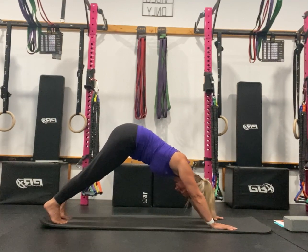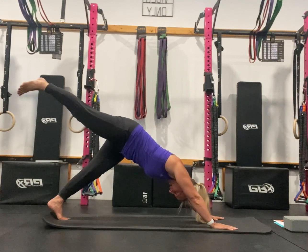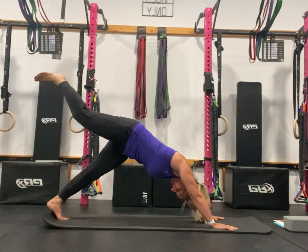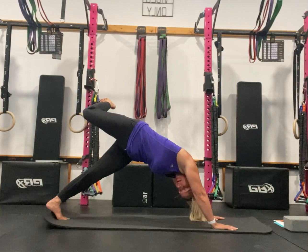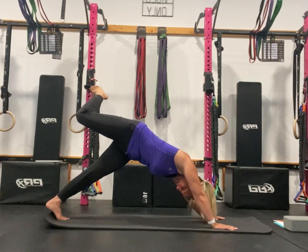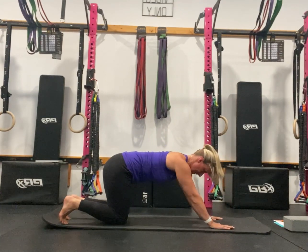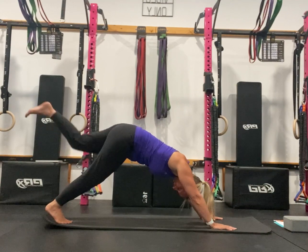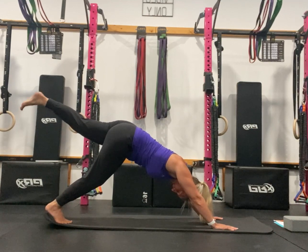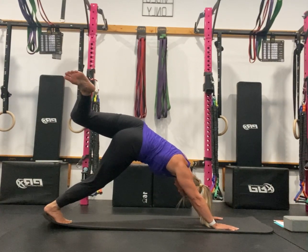After doing ten, you can come down and have a little rest if you need to. Then lift one leg up in the air — keep pressing with those arms — and bend that leg in the air, drop that foot behind you, and look under your armpit. Breathe, feeling a stretch through your side body. When you've had enough, bring that leg down. Then lift the other leg up and back, bend it, take it to the side, looking under your armpit, breathing.